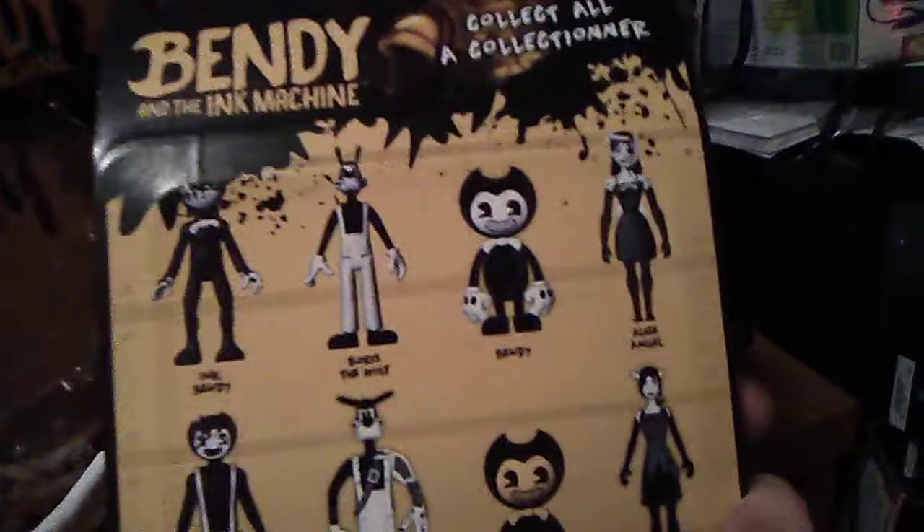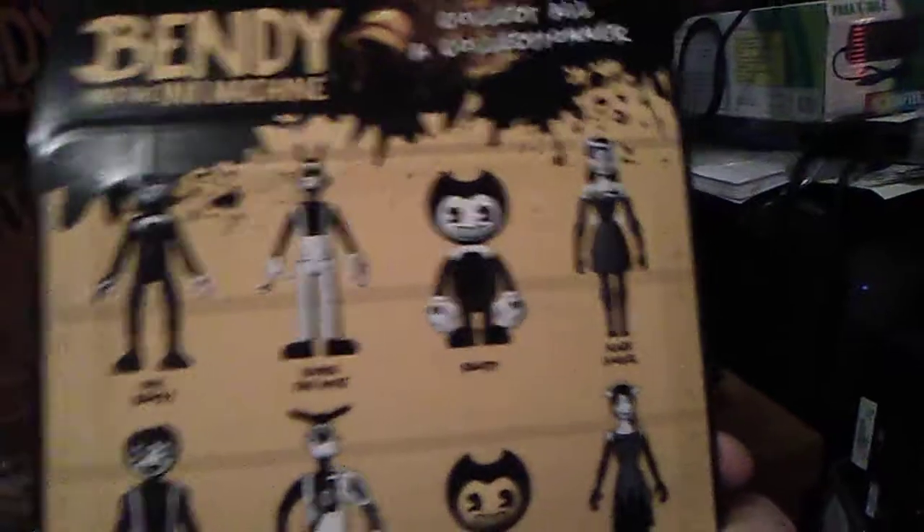It is a pretty awesome figure if you do see it. Here we have all four boxes. The back of the box shows Series 1 — Ink Bendy, Boris the Wolf, Bendy, and Alice Angel — and then Series 2 with Allison, Bendy, Tom, and Sammy Lawrence. It says ages 14 and up, Series 2, by Fant Mojo under Joey Drew Studios. That's their newest company — anything Bendy related will now be through Joey Drew Studios, which is funny because that's how it is in the game.